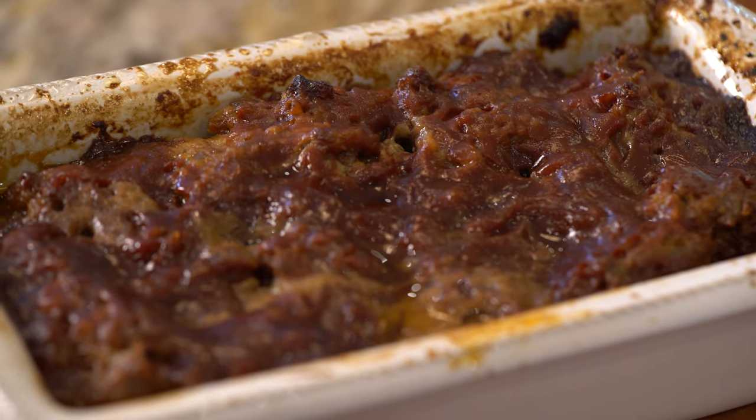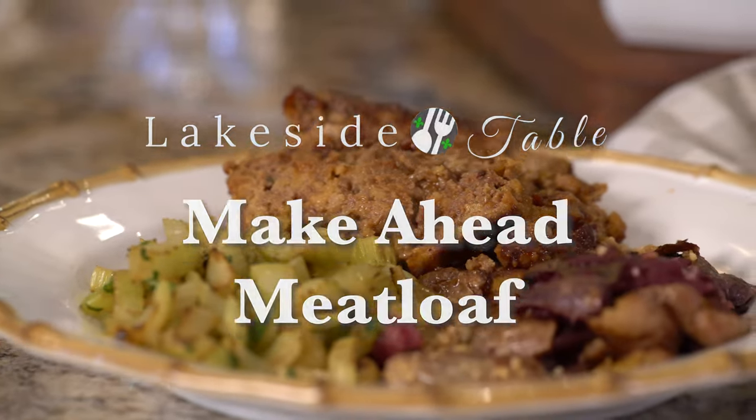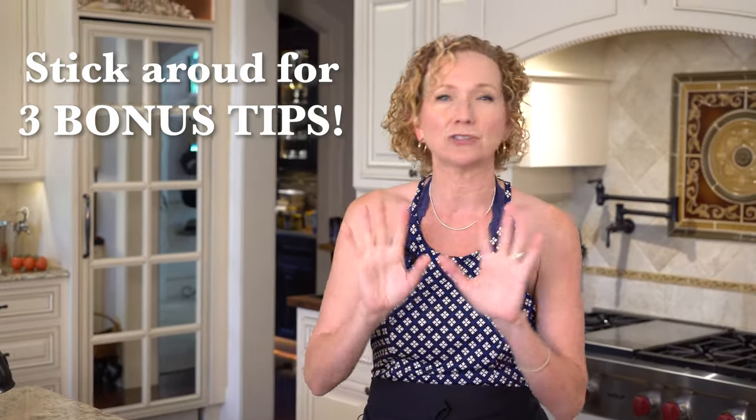Hi guys, I'm Madeline here at Lakeside Table. If you like to eat super tasty food with not a lot of work, you're definitely going to want to hit that subscribe button, because that's what we do here. Today we are making a make-ahead meatloaf — I get goosebumps just thinking about it. I'm going to share with you three tips to make sure your meatloaf comes out super tasty and moist every time.